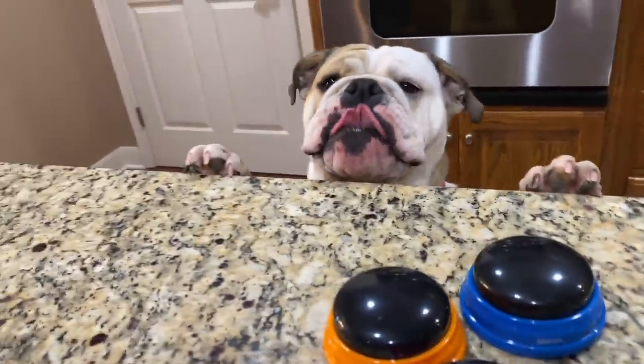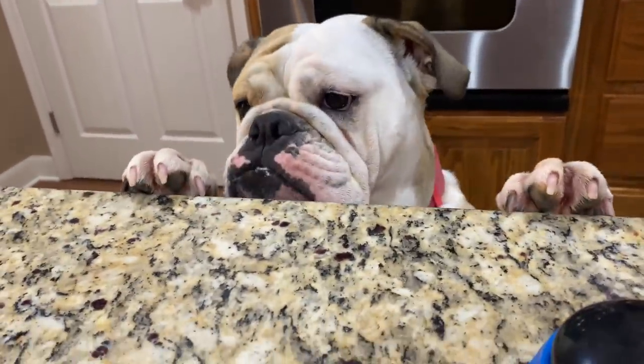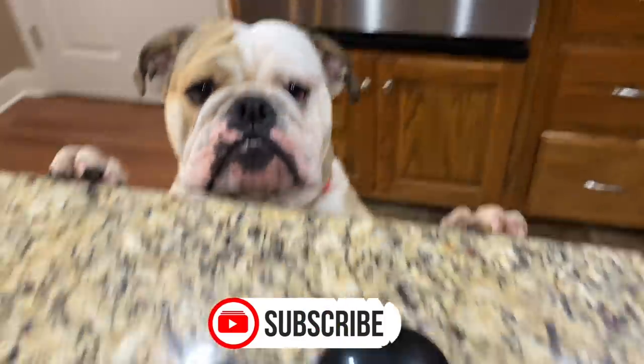All right, Lola. So we have a little communication problem going on here. I got these buttons and I'm hoping I can teach you how to talk to me. Are you ready? All right, let's try.